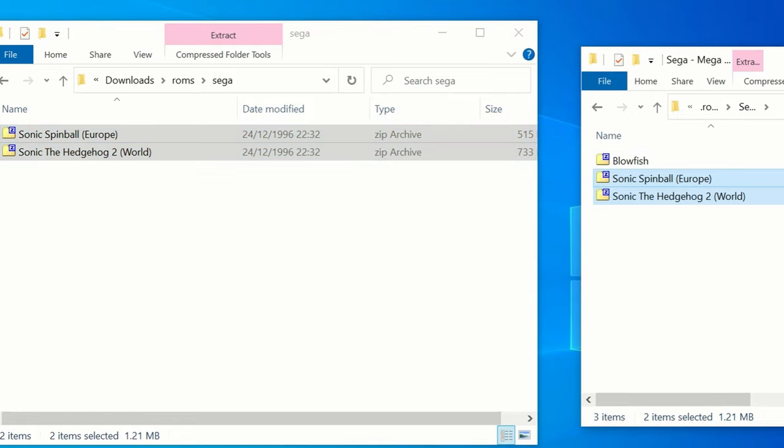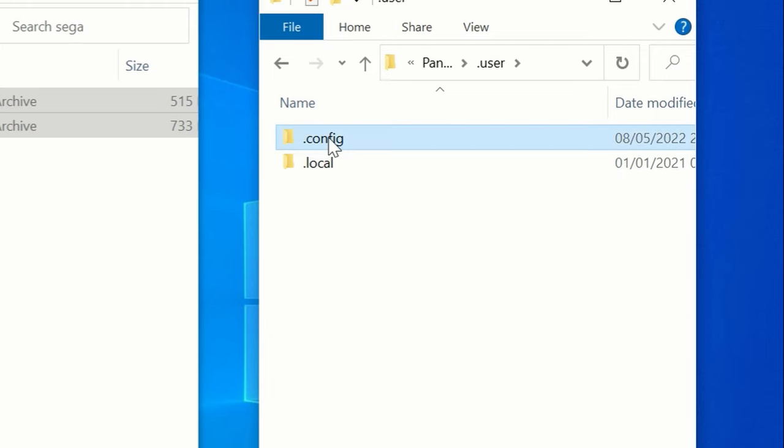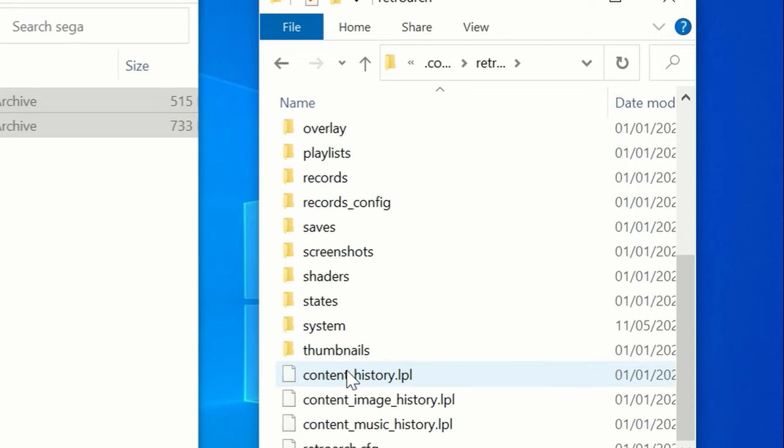If you need any more help, there's a README file here. And then to add BIOS files, we'll need to go into User, Config, RetroArc, and then System. Just copy them in here.